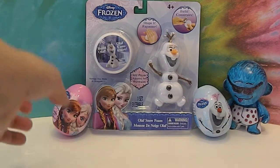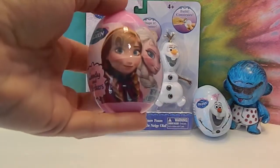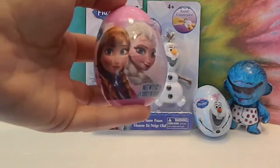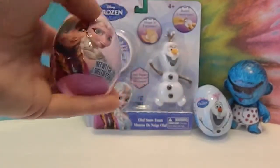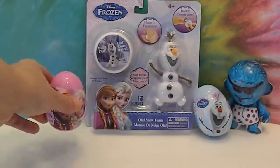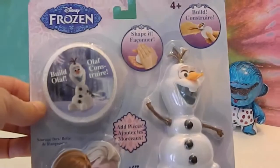We have two Frozen eggs — candy and stickers, which are good any time of year even though they come in egg form. We also have an Olaf one over there and an Olaf making kit.